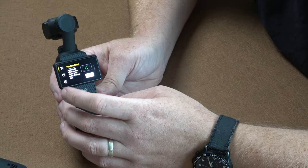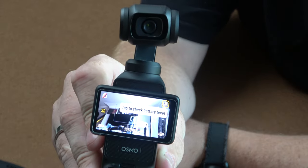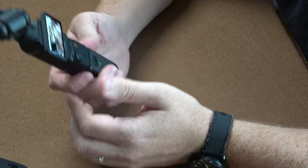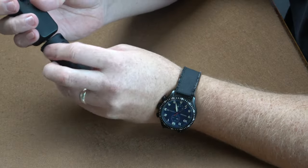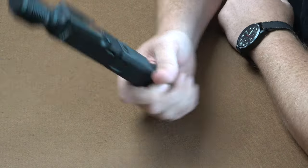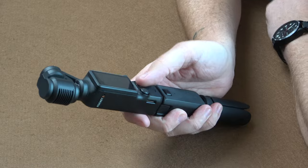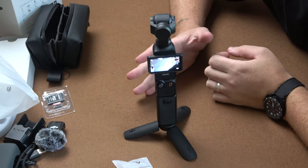You can change the gimbal mode and rotate the gimbal — there we go, you can see the little setup. Using the creator combo gives you the bigger battery. It shows the remaining battery of the handle at 79% — or sorry, 71% — and the battery pack at 92%, which is quite handy. You can screw the battery pack in so when you're holding it you can hold the gimbal out or hold the battery pack and still have access to the record button.